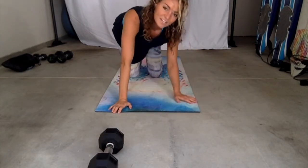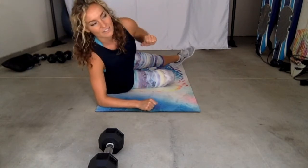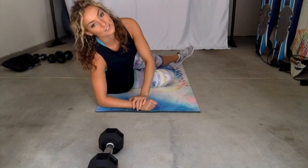Super, super effective — that one you feel obviously in your core because it's core day, but you're also going to feel it in your lats and your delts, which is really nice as well.